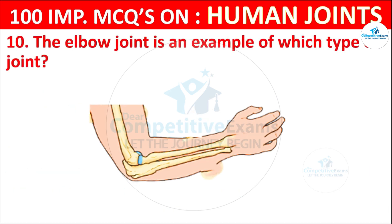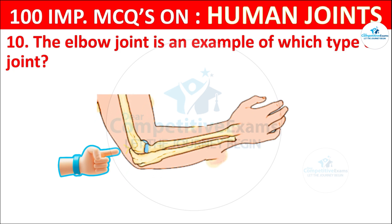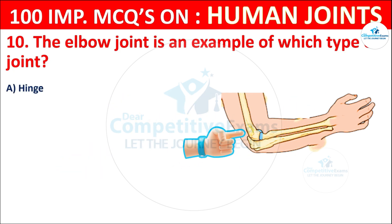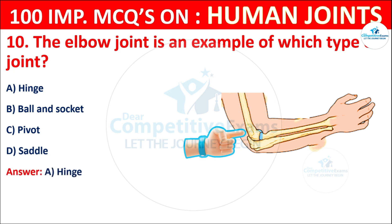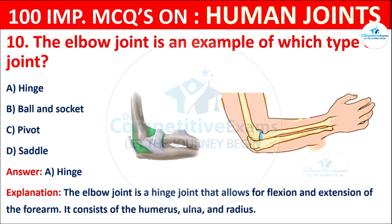Question No. 10: The elbow joint is an example of which type of joint? Your options are: Hinge, Ball and socket, Pivot, or Saddle. The correct answer is A, that is hinge. The elbow joint is a hinge joint that allows for flexion and extension of the forearm. It consists of the humerus, ulna, and radius.